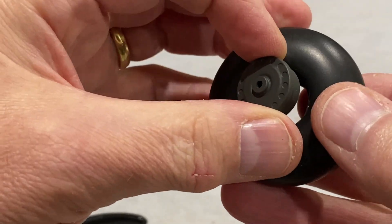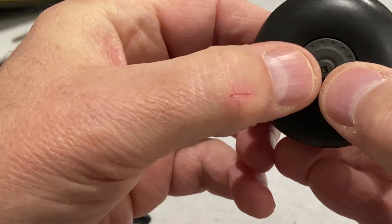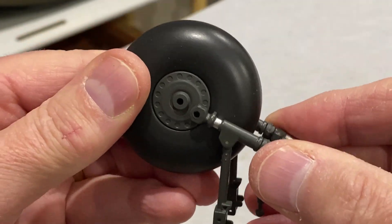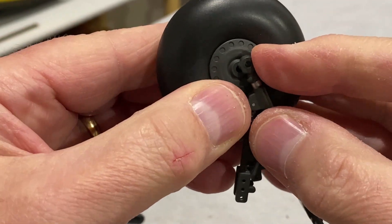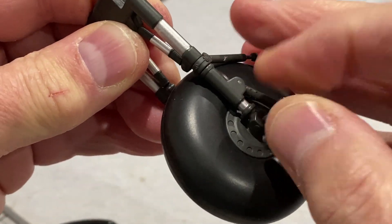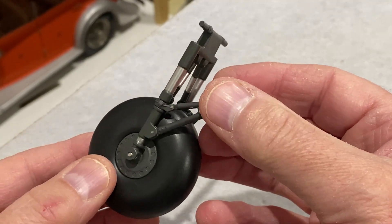Now we're going to put the wheel on the tyre — that went on pretty easy. Then we're going to put the tyre and wheel onto the landing gear — a bit tight, you have to squeeze it in. Once that's lined up, this pin goes all the way through to hold it in place. And that is the first part of this landing gear complete.